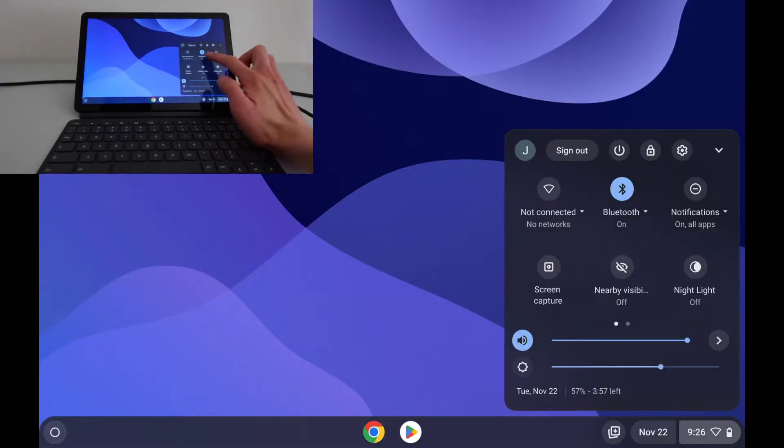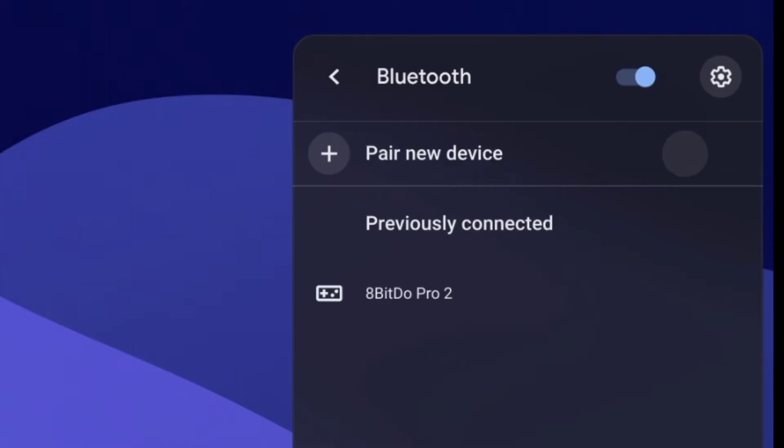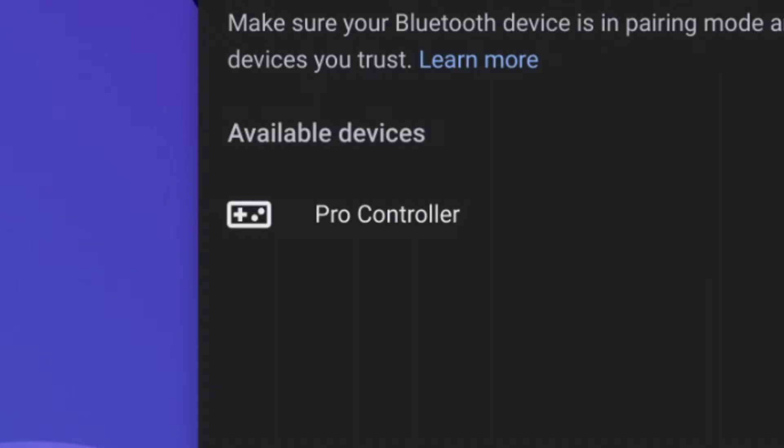Step 2: Open up the notification bar, click on the Bluetooth settings icon, and then click on this button that says Plus Pair New Device. Doing so should open up this Bluetooth pairing settings. Depending on your Chromebook, it may take 30 seconds or so for the Chromebook to scan for available Bluetooth devices. Assuming you did step one correctly, a device labeled Pro Controller should come up on this list.